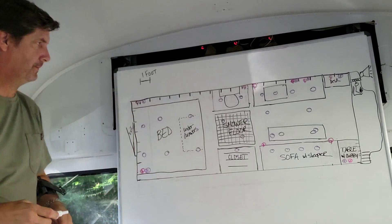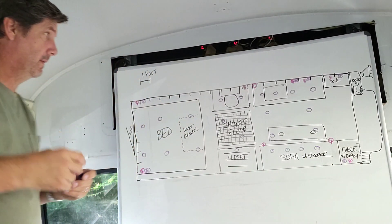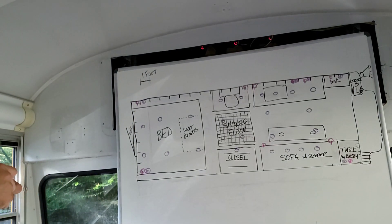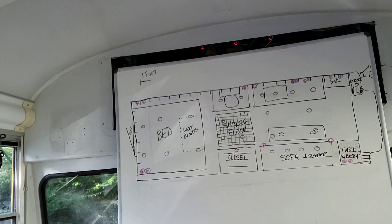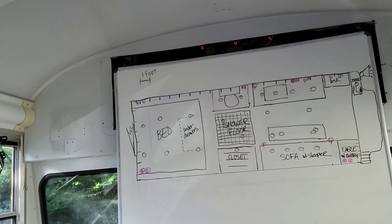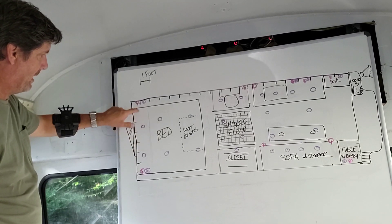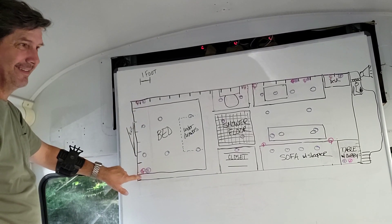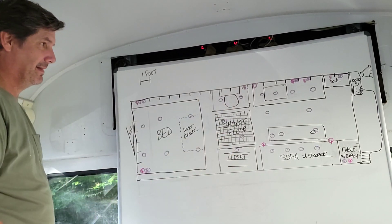Bedroom, and we should have reading lights. We'll do reading lights in the shower too. All those circles are ceiling wiring, so that's a lot of wiring. Then we have to decide where we want the switches — like these ones here will be on both sides of the bed.